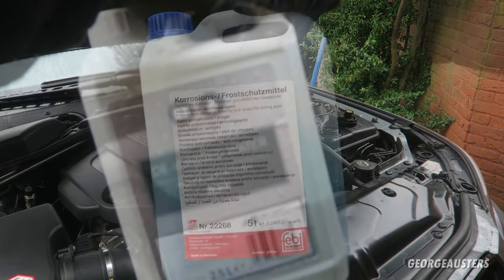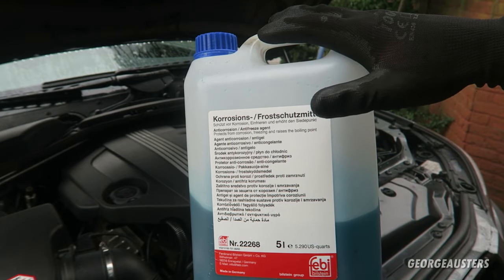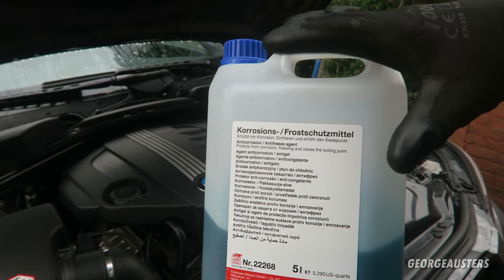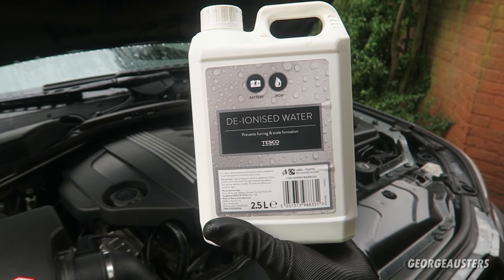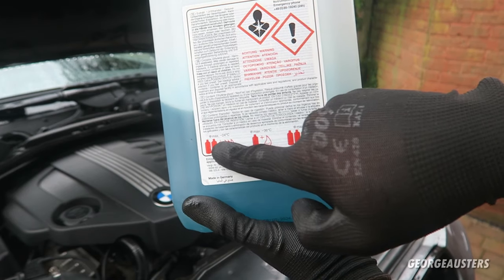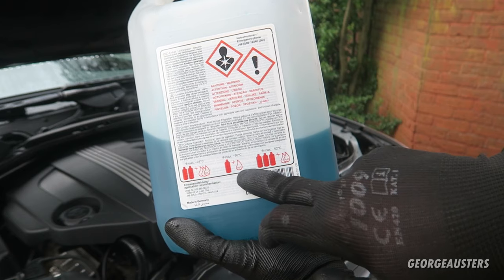This coolant here is Febi Bilstein and it is the correct specification for this engine. I wouldn't recommend skimping on coolant — just get the correct spec. Different coolants have different anti-corrosion properties, so it's best to get the coolant for your engine. I'm using deionized water because it says on the bottle it prevents furring and scale formation. The recommended dilution is on the back: minus 24°C is two parts coolant to three parts water; minus 36°C is one part coolant to one part water.